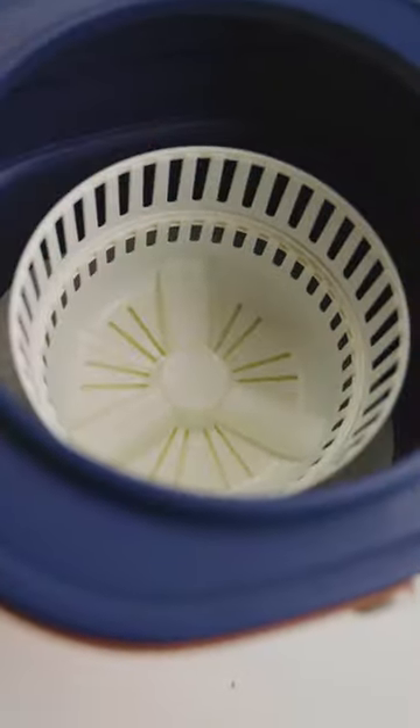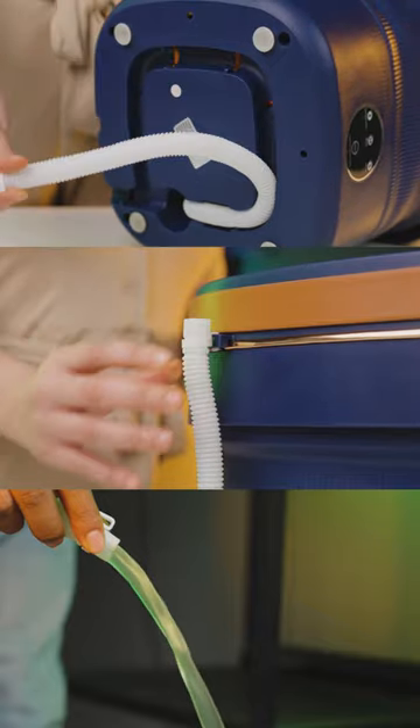It has a capacity of 9 liters and features antibacterial properties with the help of UV light. Draining the water is also easy to do.